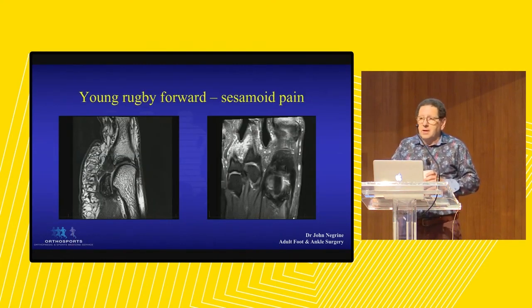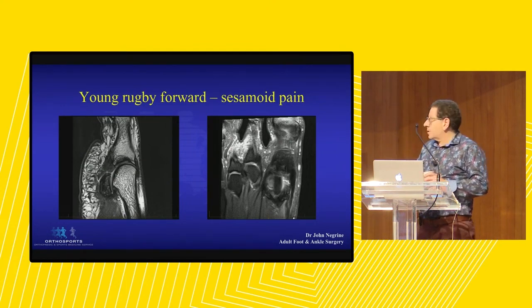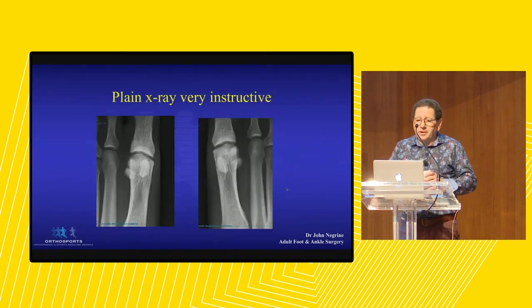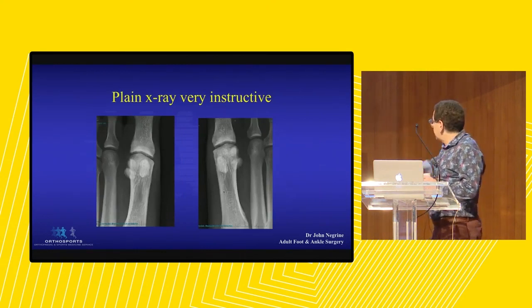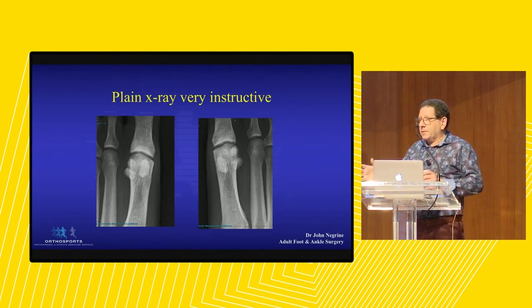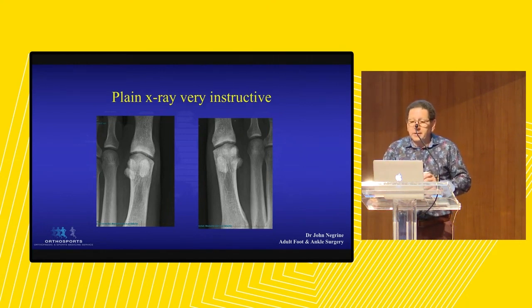This is a case - a young rugby forward who had pain in his first MTP joint. He's got a little cleft in the ligament between the sesamoid and the base of the proximal phalanx. This young chap had three MRI scans before a plain x-ray. On his plain x-ray, you can see that on the left side, as normal, the sesamoids are quite close to the base of the proximal phalanx. On the right side, there's daylight between the sesamoids. This is a very significant turf toe injury - and in a rugby forward with 800 kilograms of pressure, potentially career-ending.